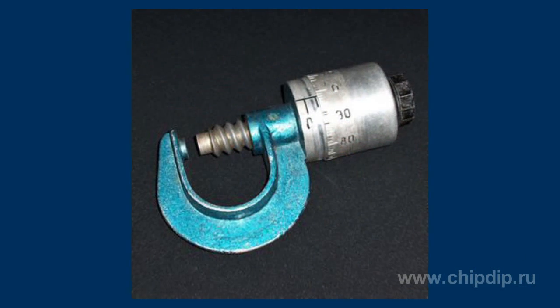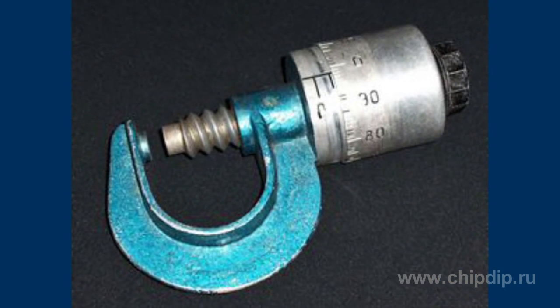A micrometer is a measuring device whose transforming mechanism is a micrometer screw and nut. They are used to measure linear dimensions with an absolute contact method. The first time Jean-Louis Palmer offered it as an independent measuring device was in 1848.